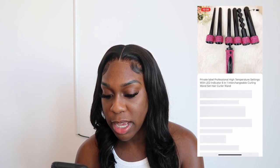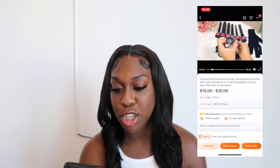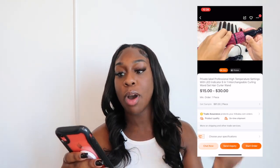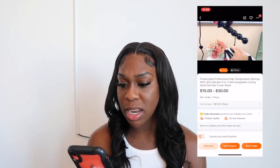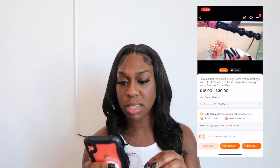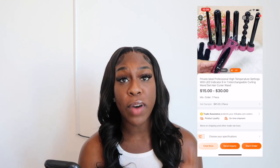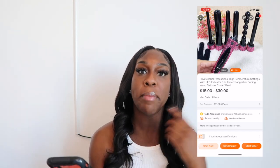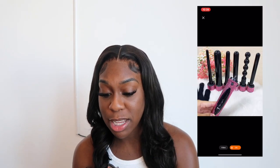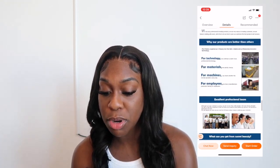Oh my gosh — wand curlers! You can have them in a better style too. This is super cute and could be a great part of your business — hot combs, flat irons, and wand curlers all together in different styles. If you're serious about this, invest in something like this. I've never seen a wand curler like that — but it really curls! Follow these vendors on Alibaba and click on their store because you'll discover things to add to your business.